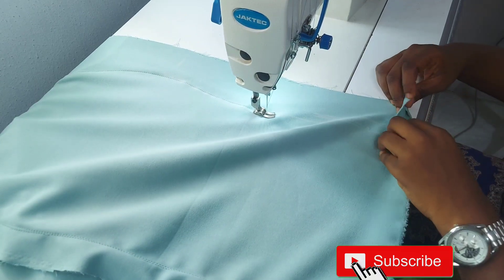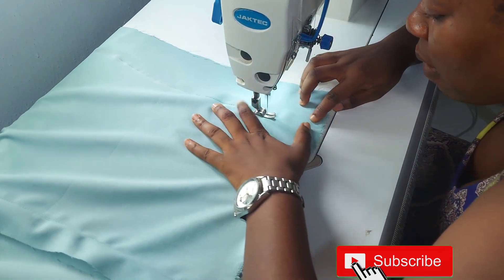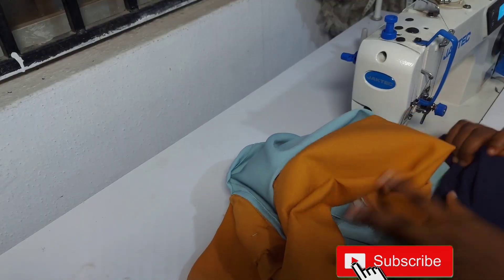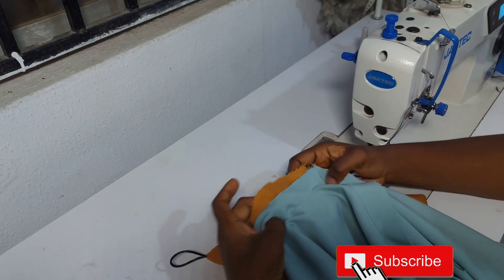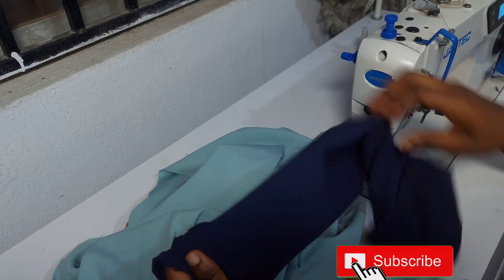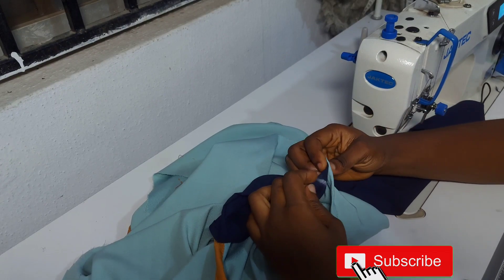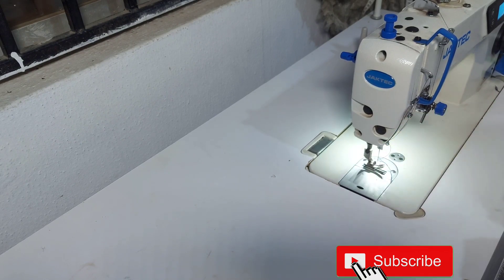This is what we have now. It's a bodycon dress — it doesn't have a sleeve. We've already done our sleeve and we've already pinned it on the body of the fabric, as you can see. I'll be making a video on how to pattern this kind of sleeve. We just want to go and join the sleeve part now.